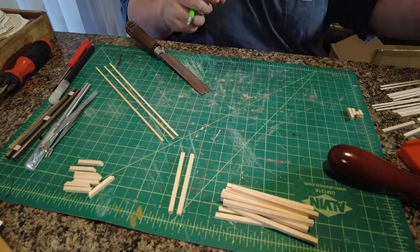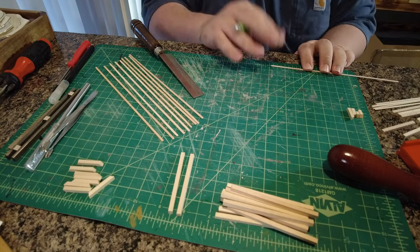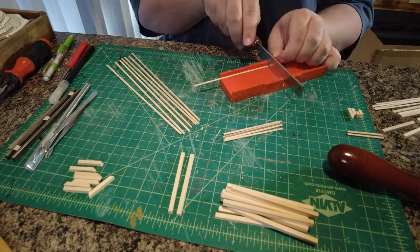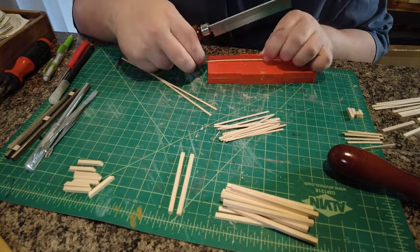The model kit is not plastic — it's a wood model kit. Nothing is pre-measured or cut for you; they just give you the sticks of scale lumber and you have to go from there to cut everything. That actually made it much easier for me to scratch build my own water tower.